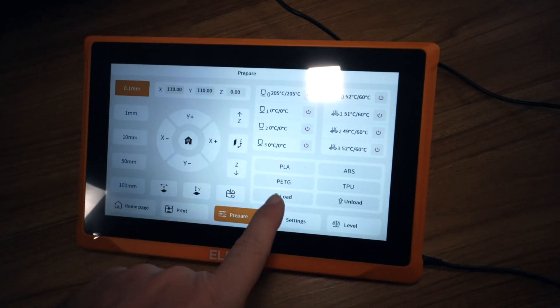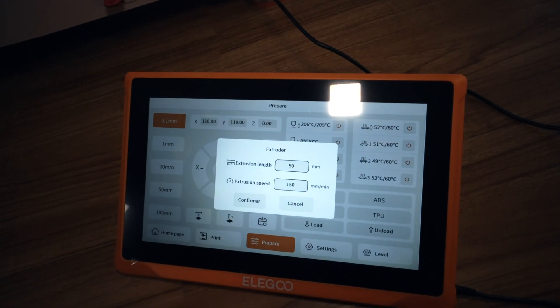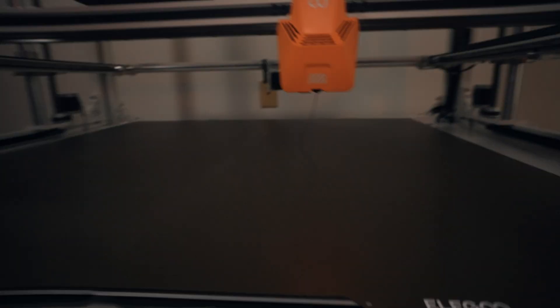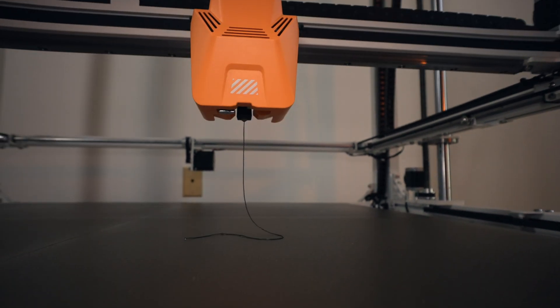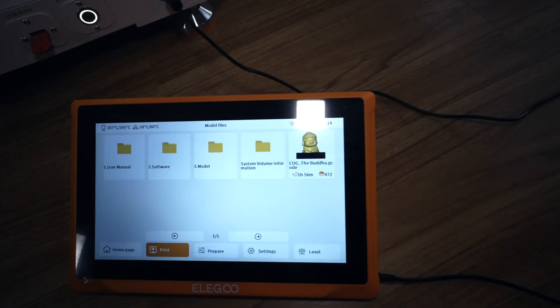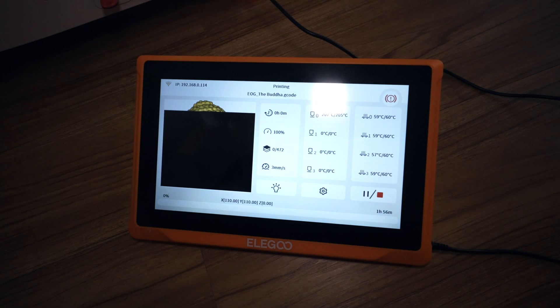Back to prepare — we can load the filament here. It's going to ask how much; that looks good. Confirm. It looks like it might be misspelled but that's okay. I do see the gear moving and the filament is coming out the bottom, so that's good. Let's turn on the light so we can see a little better underneath.